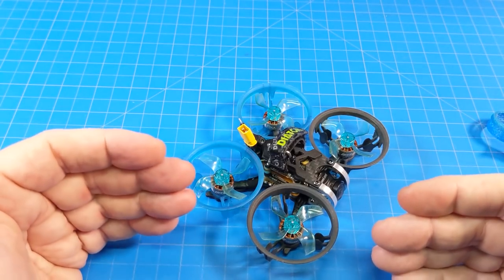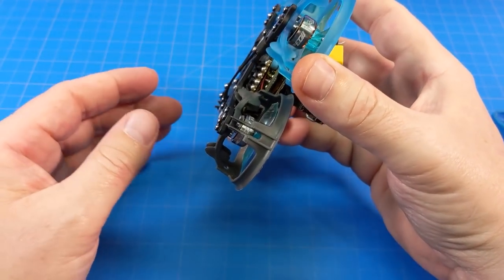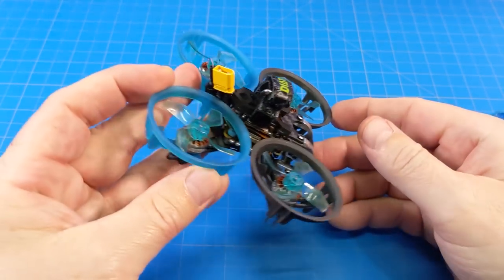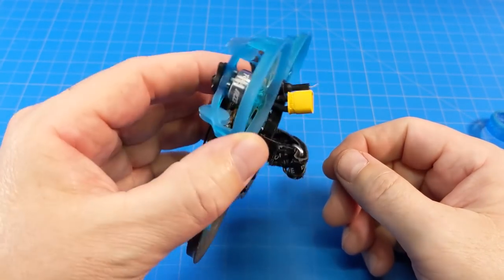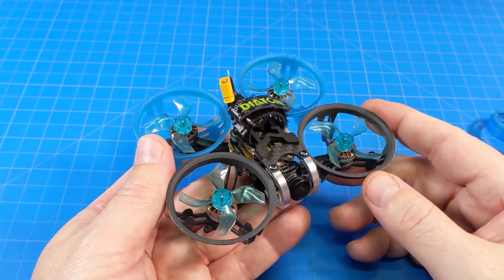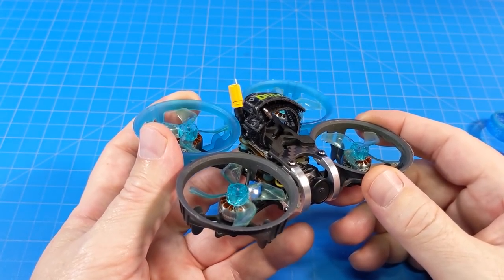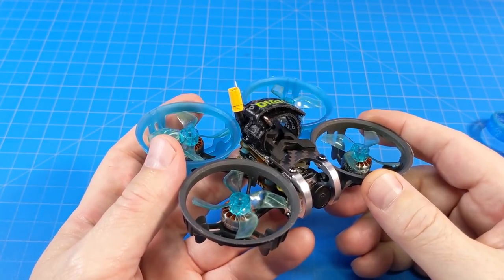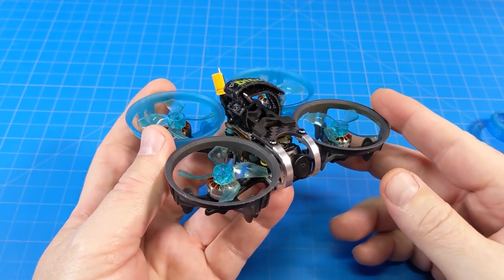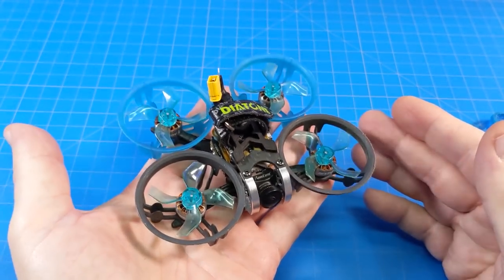Turning up idle does change how the quad flies a bit — that's unavoidable. For advanced inverted moves, where you're slightly inverted on a dive and then come back level, a higher idle can actually drive you down rather than letting you float naturally. That said, air mode inherently does this at any idle level — it's what makes zero-throttle maneuvers possible and is something you need on outdoor quads. Inside, without planning flips and rolls, you can actually fly without air mode and it works better — less risk of sucking yourself to a wall.